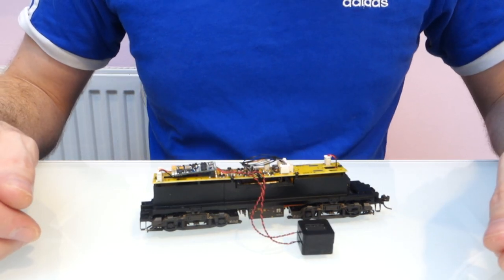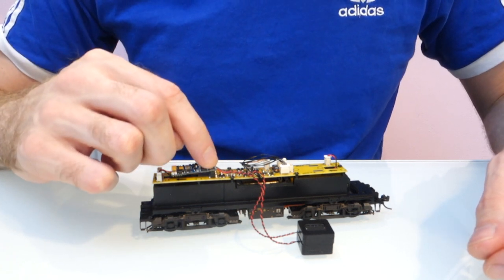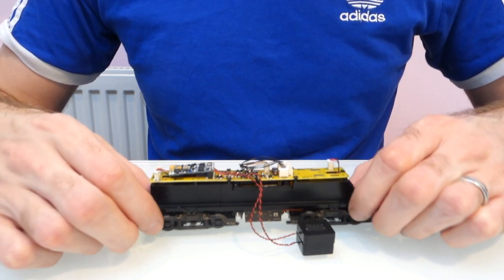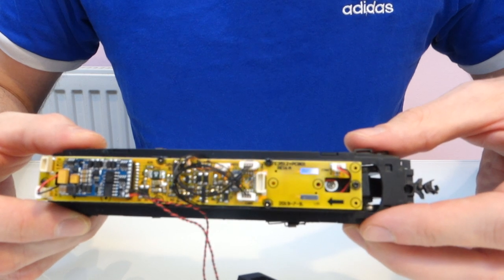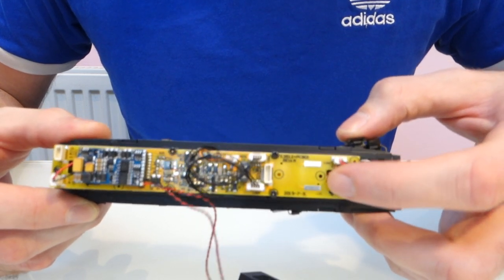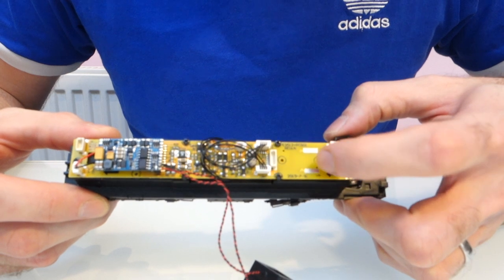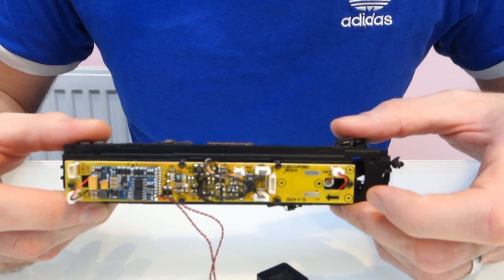I've connected my speakers up - connected them directly to the decoder in this case - and I've already put the screws back in the circuit board. If you don't solder your speakers to the decoder, or if you can't because some types don't have the solder pads on, then you've got solder pads here. Those two big metal areas - you can just solder your reds to one and your blacks to the other one, and that'll have exactly the same result.